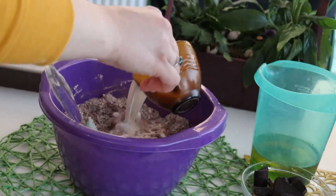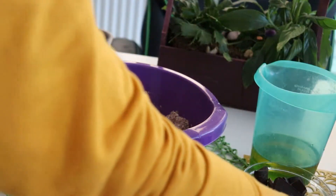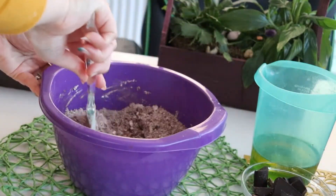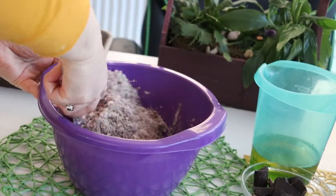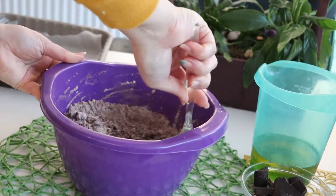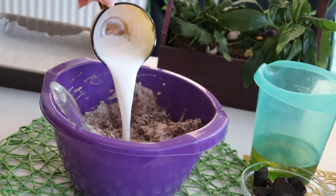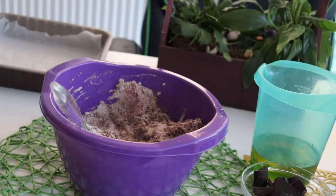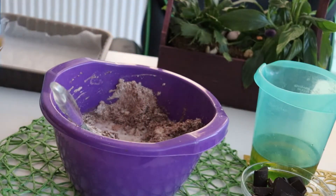Add the wet ingredients step by step. Vegetable milk — at each step mix very well in order to obtain the batter. Then the cream, and more vegetable milk.